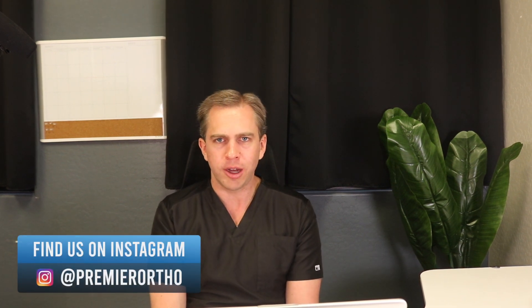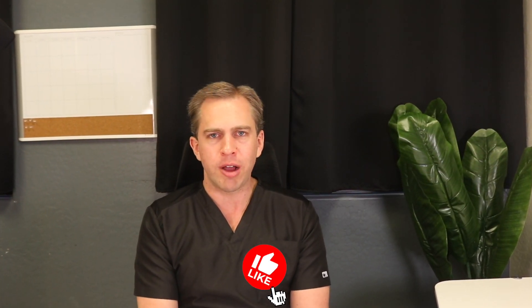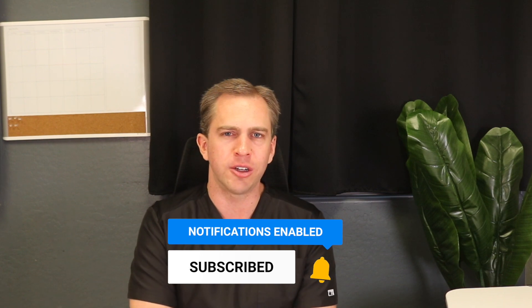That is how we chose to treat this patient. I think this was the correct and proper treatment for sure. I think it would have been difficult to get a good result by keeping those teeth in. So if you have any questions about crowding, extractions, or bite treatment, ask them in the comment section below. If you haven't yet, make sure to like and subscribe to the channel and we'll talk to you soon. Thank you so much.